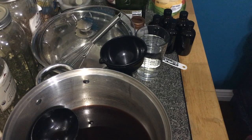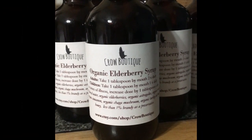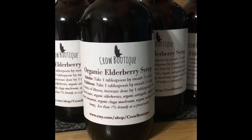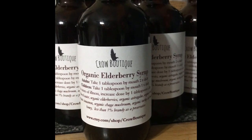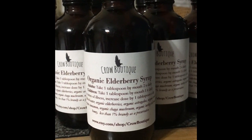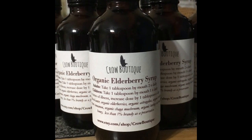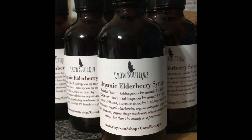I might do another video covering just the medicinal benefits of the herbs in this recipe — let me know if you're interested. Here are my labels — this is my Crow Boutique organic elderberry syrup label. It has the dosage for adults and children, all the ingredients, and my Etsy shop. I have the shop named but no inventory listed yet due to some health issues. I hope you guys enjoyed this tutorial and I look forward to sharing more. Love and light — wash your hands and be kind to each other.